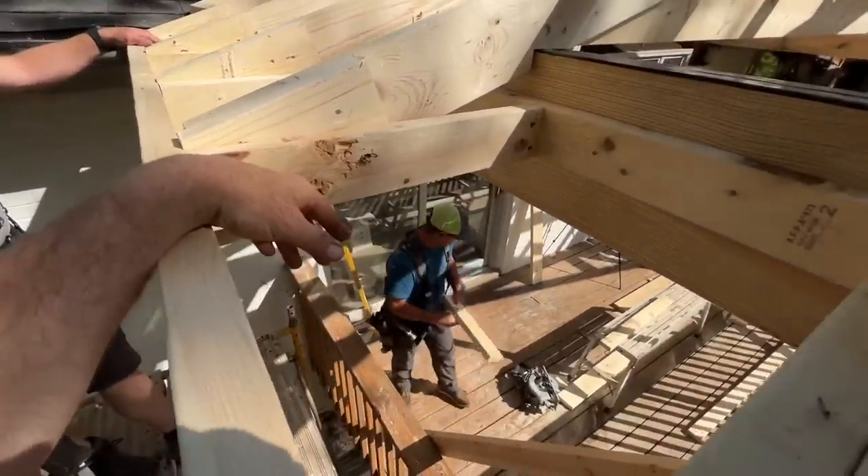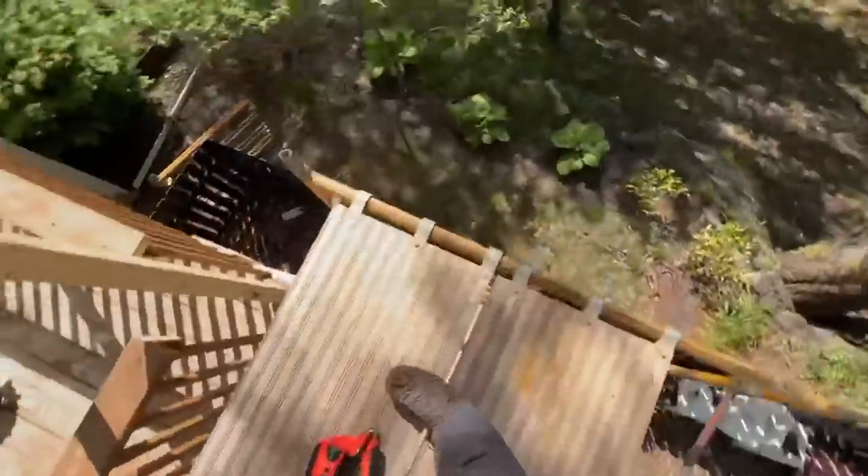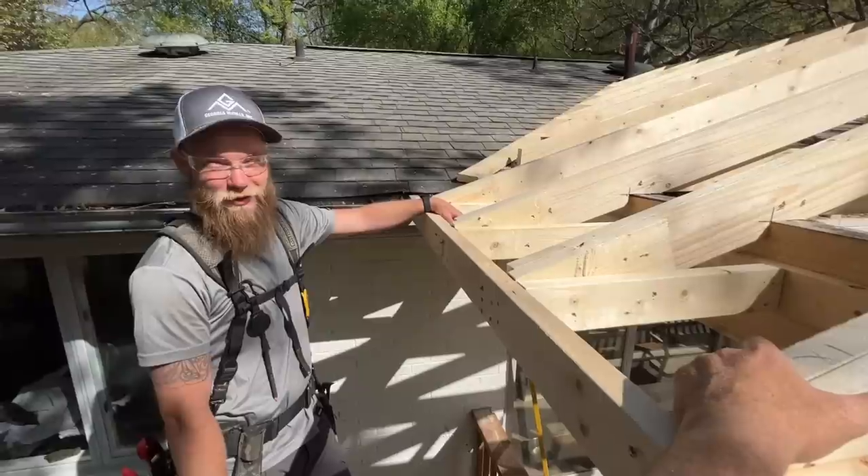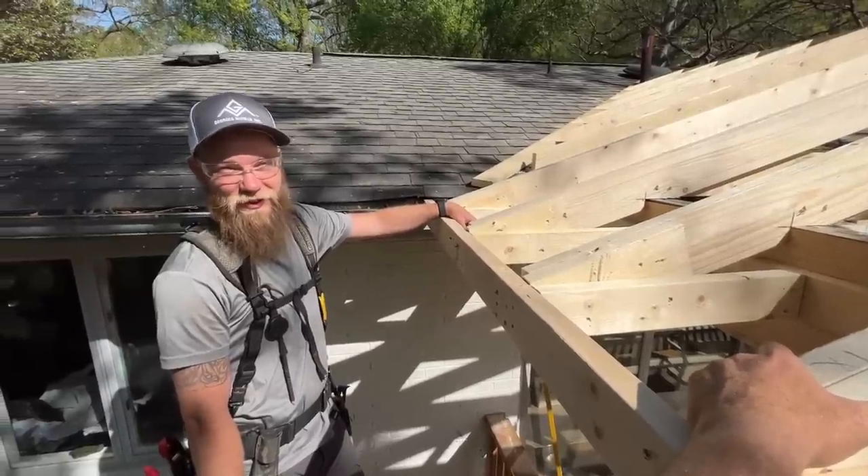We realized we have to frame all this soffit stuff now because we don't want to bring this back out here. Dang it. It's Friday though — well, Thursday, yes.